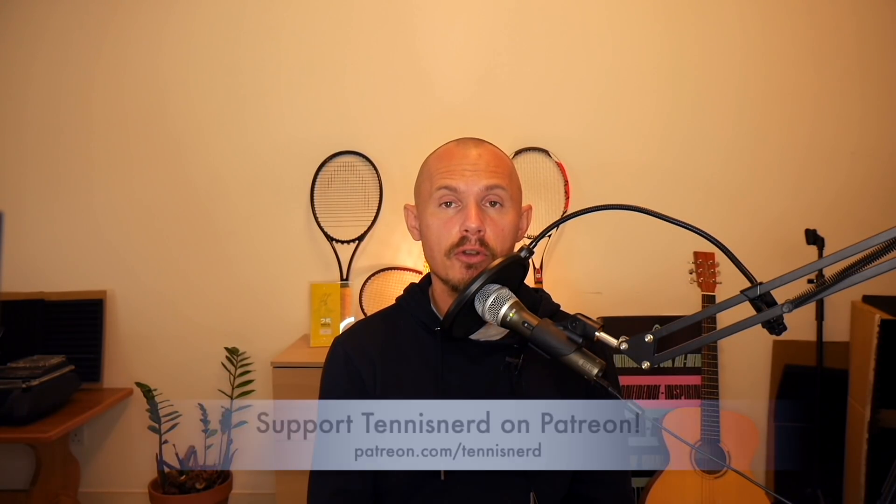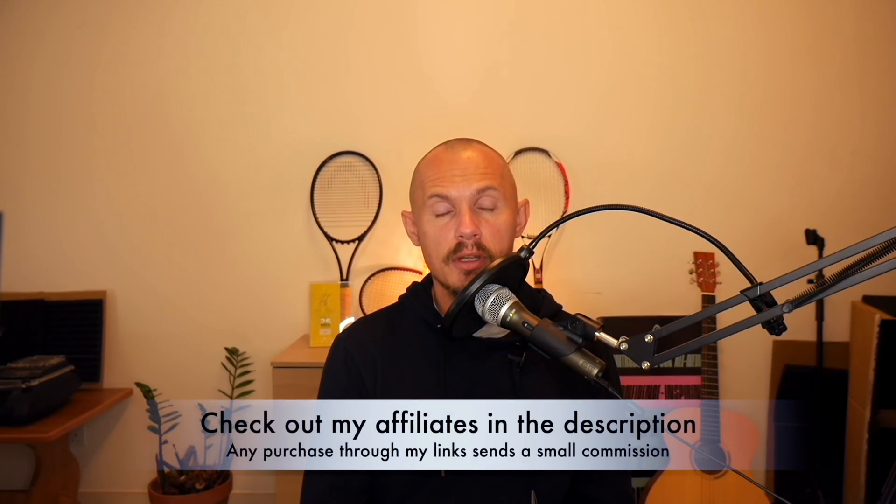Any questions about strings, put them down below — I'll do a Q&A very soon. I do get questions every day across all my different media. I know it can be frustrating that I can't always reply on Instagram messages, but it's just for my own sanity given the volume of messages and emails across all platforms. If you want to support the work I do, join Patreon at patreon.com/tennisnerd, or send a donation via PayPal, or buy anything through the links in the description.